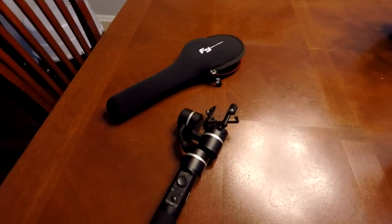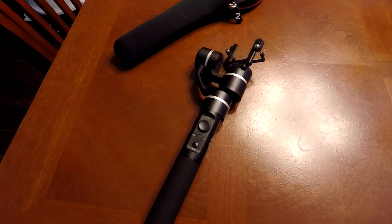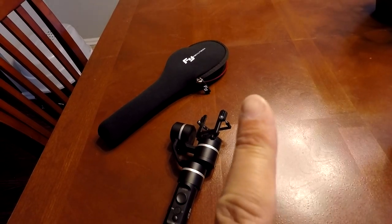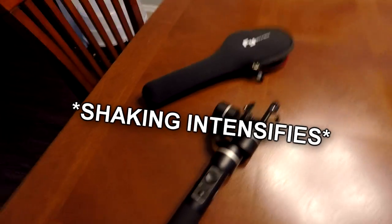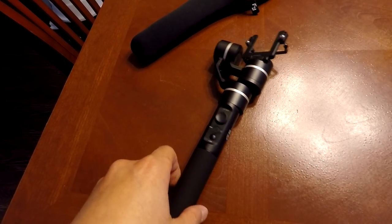I improved the GoPro with the Saramonic mic. The next thing to tackle is stability. If you saw the cars and coffee video, the GoPro out of the box has good video but doesn't have good stability control built-in or in software, so I picked up a three-axis handheld gimbal for the GoPro to get more stable shots.